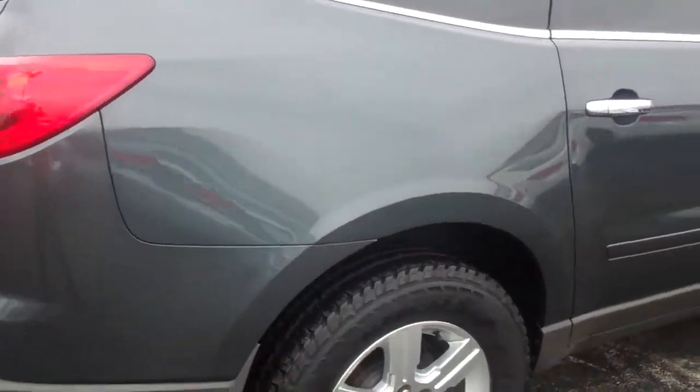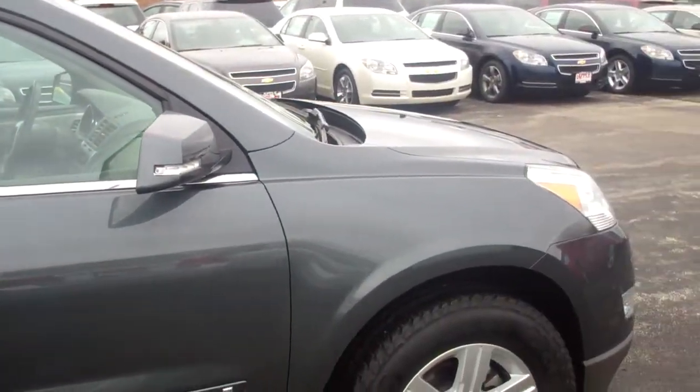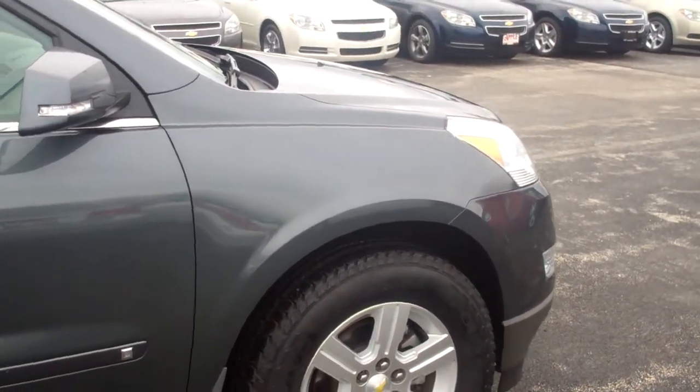As I wrap around all the way through, I'll get back into the driver's side. I just wanted to give you a quick glance at everything. Let me wrap back around real quick and walk you in through what I have to offer inside.